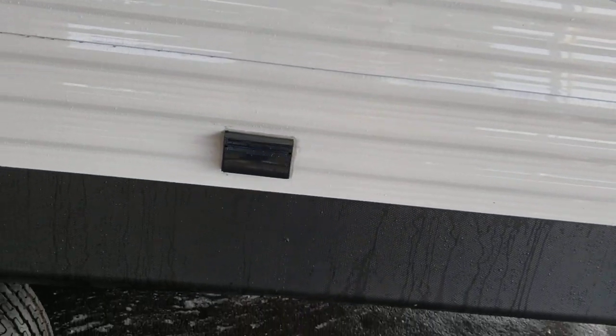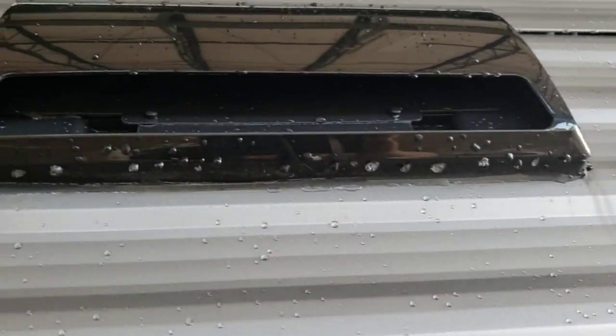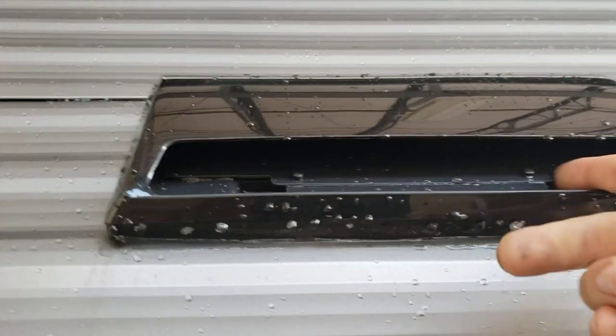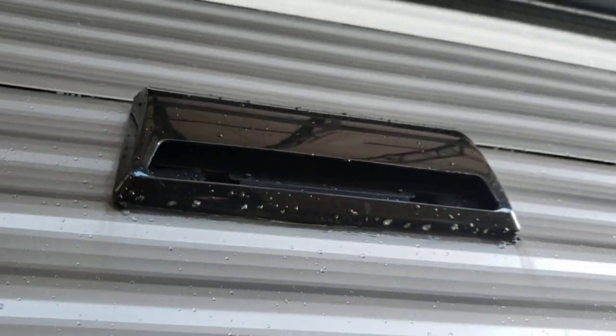Outdoor power outlet — it's GFCI protected. All your GFCIs are on the same circuit, so if you trip one, the others will trip as well. Exterior range hood vent — if you're using your range hood, pop this open so the fan actually has somewhere to vent out. If not, just snap it closed.